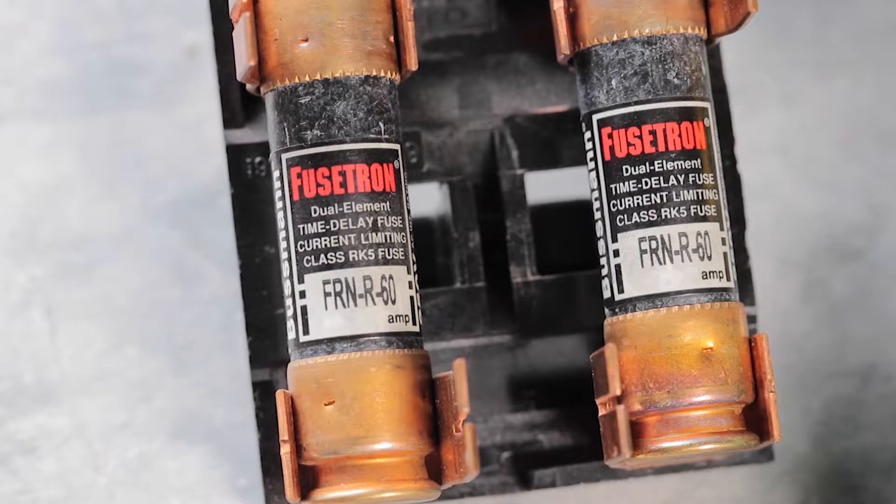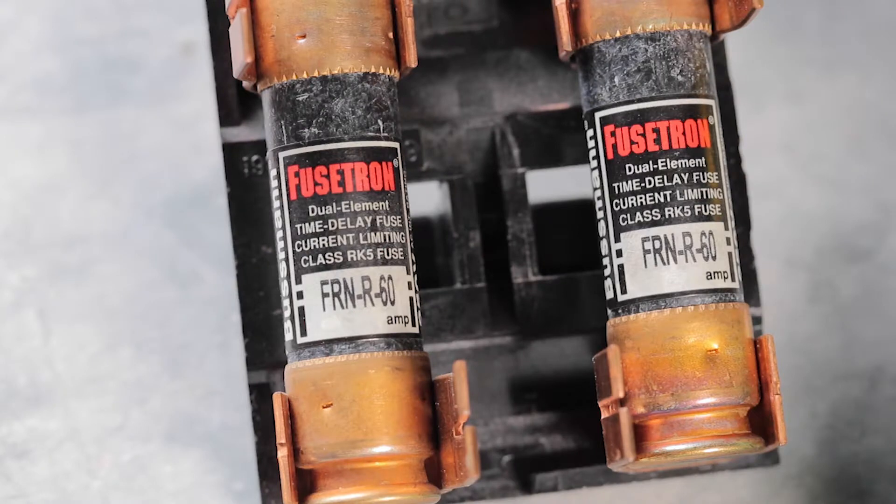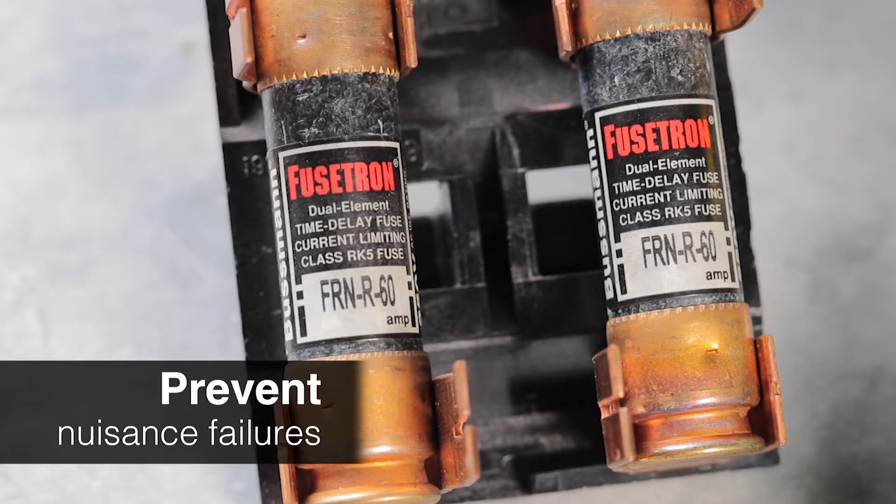If you buy new fuses, make sure to buy slow-blow or time-delay fuses suitable for air conditioners. They're more expensive than a fast-blow or one-time fuse, but you need to use this type of fuse to prevent nuisance failures.